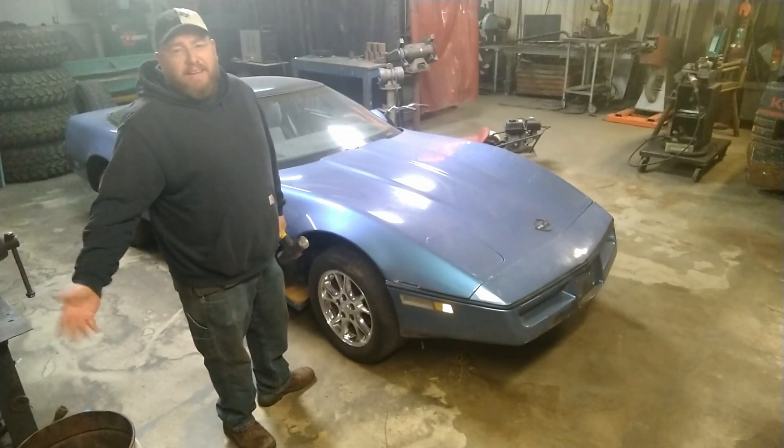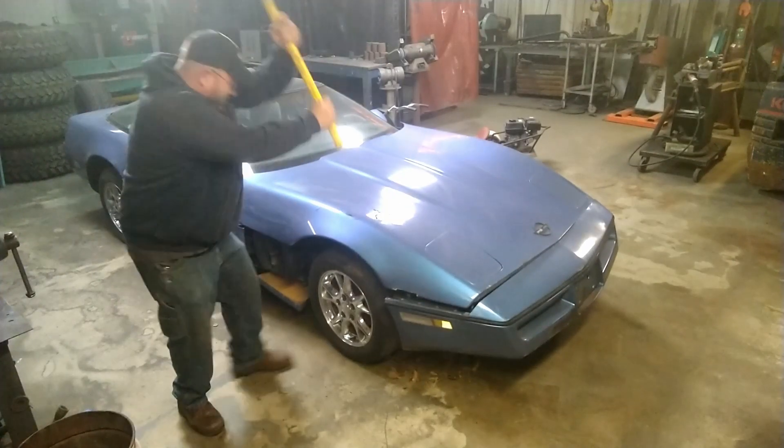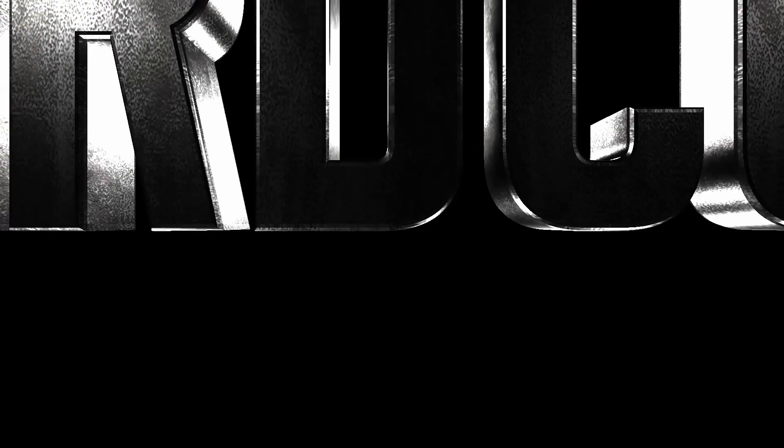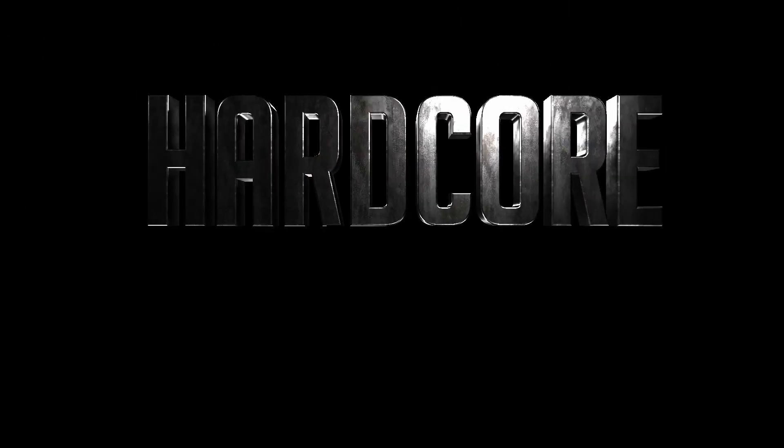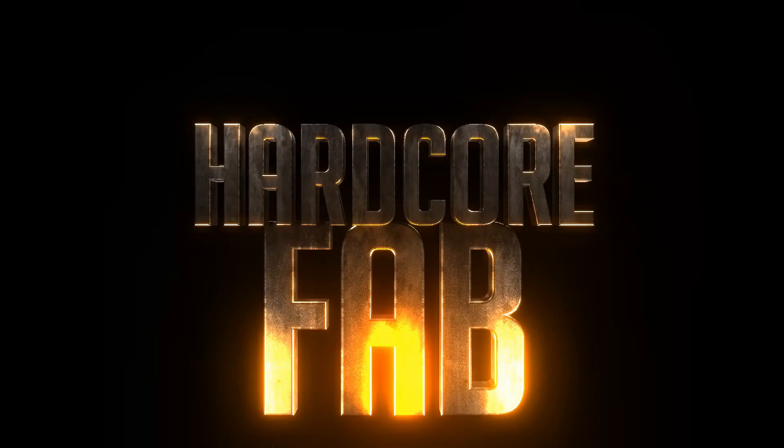Relax, it's just the Corvette. Hey everybody, getting ready to start my next build. It is going to be a Vette cart.